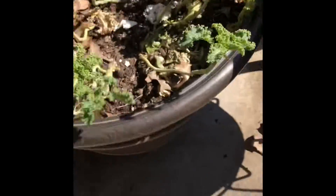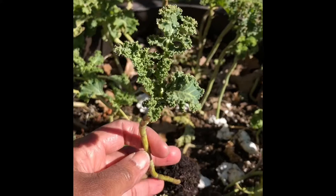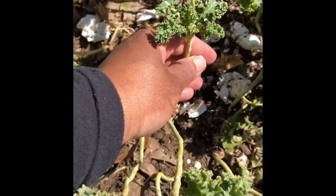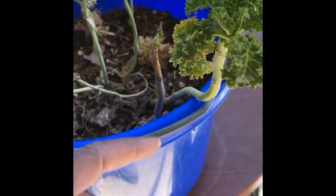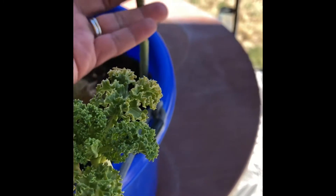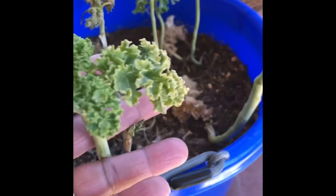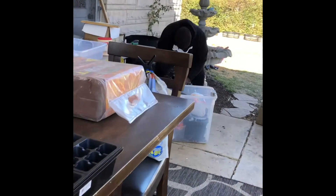I pulled these out of that other pot and I'm just going to go ahead and plant those in there. I'm going to fill in a couple spaces in this bed. Here's some more old kale — this still looks good so I'm going to dig that up. It's still looking great, just not producing big. We're coming out of winter, so we want to give them a chance to flourish.